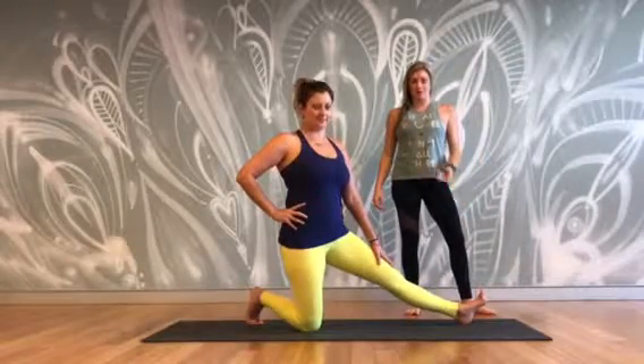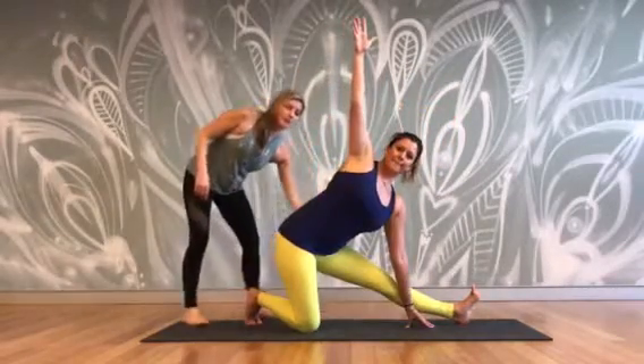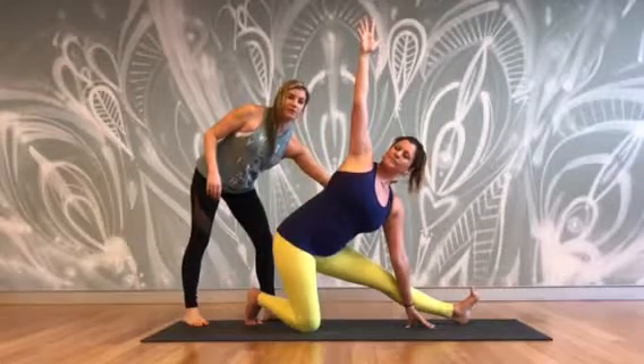As a prep for compass pose, Jackie comes into low triangle. In this position, she's got the outer hip of the front leg drawing back, the inner knee draws toward the outer hip, and her chest is extending forward.